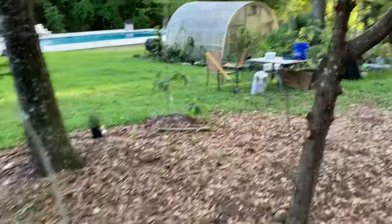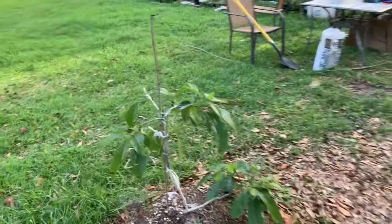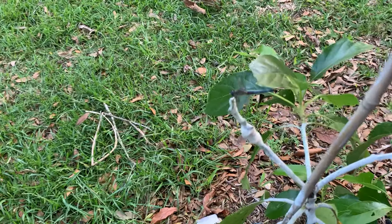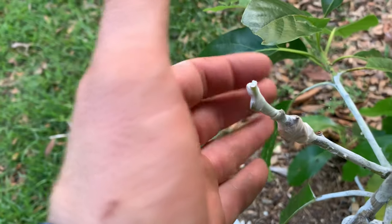Let's look at the fantastic avocado and I'll show you the other papayas. I grafted a bacon avocado onto it and it's starting to push out right here — it's starting to swell.